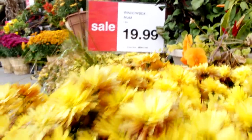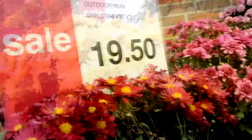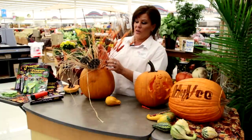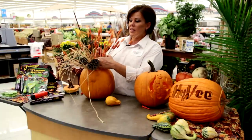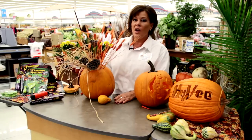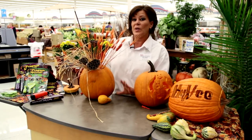Put some mums in — we have a great variety of mums out front as well. Any of your fall flowers that you need: we have celosia, we have asters, purple asters that are absolutely gorgeous. Everything we have out front, as far as your fall flowers, all come back next year. So you get to plant them once and enjoy them for the rest of your life.